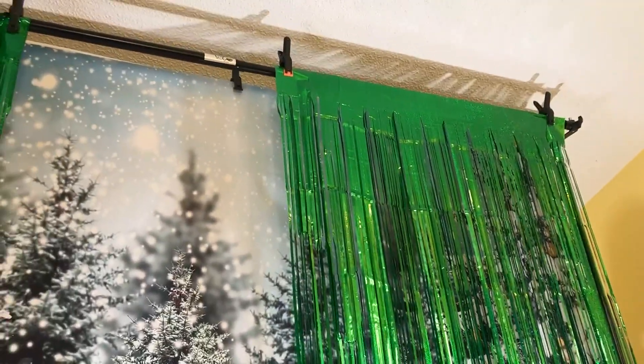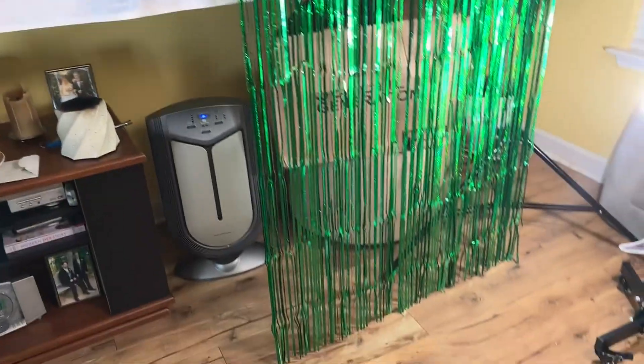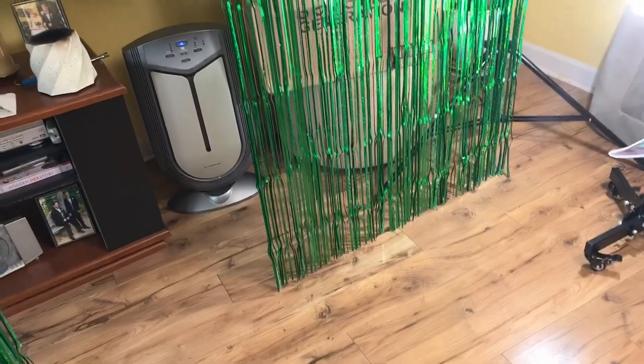If you don't have a ten-foot or eight-foot backdrop stand, or someplace up high to put these streamers, then it might not look great at the bottom — something to keep in mind.